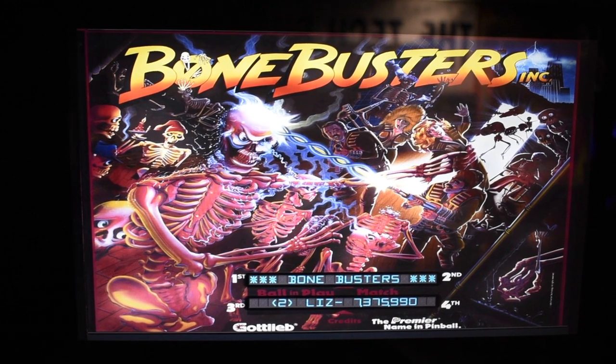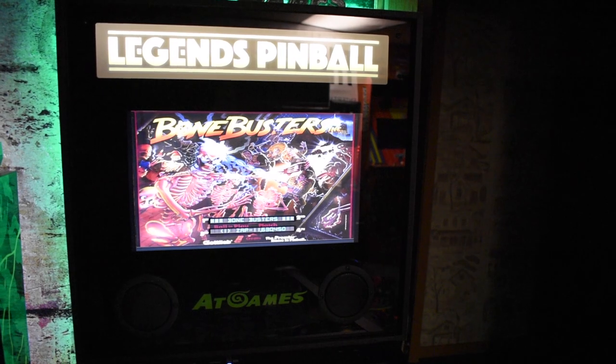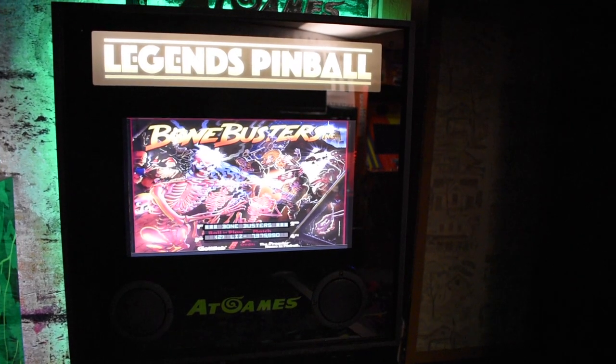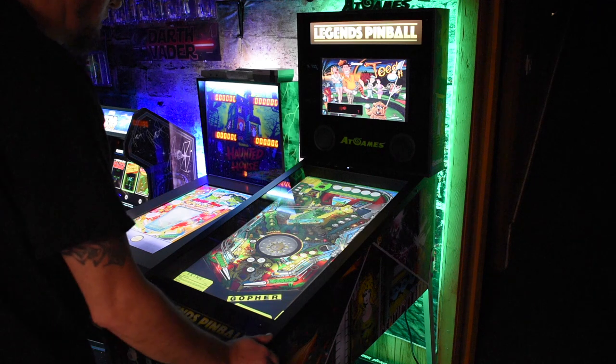Currently, you can only serve two players on the machine. My only critique with this back box is there's too much branding. Let's take a look at some gameplay.